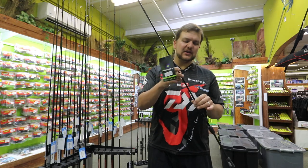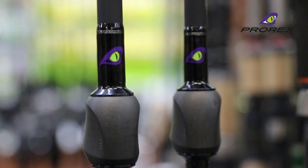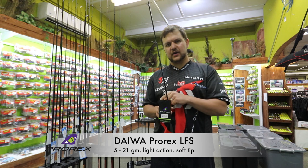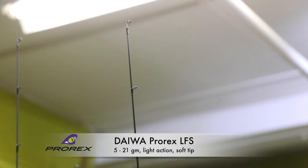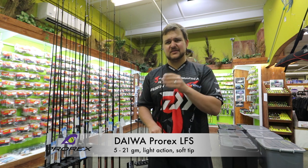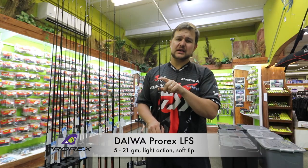Hi there guys and girls, today we're going to be talking about a new and exciting rod that's just come in. This is the Prorex X range of rods. We've brought in two spinning sticks which are the LFS, also called the drop shot, and also the MLFS. The LFS is a 5 to 21 gram and it's got a very light action — both are quite fast action with a lot of tip action. The LFS being the lighter stick has a softer tip, so for your ultralight applications this is, in my opinion, one of the finest little sticks ever made for fishing little hoppers in the bay, estuaries, and ultralight bass fishing.